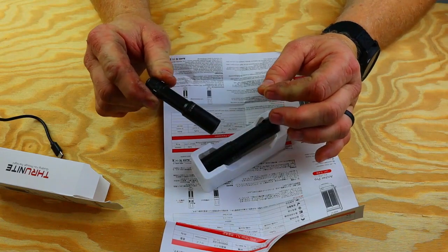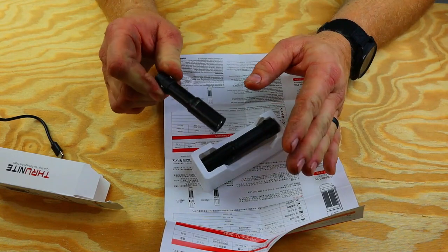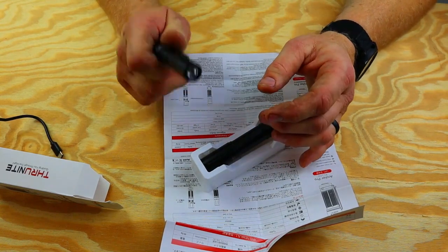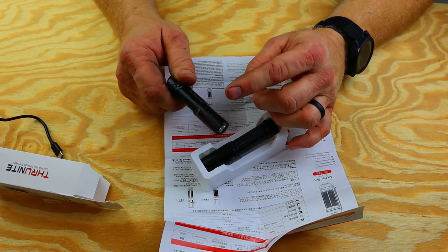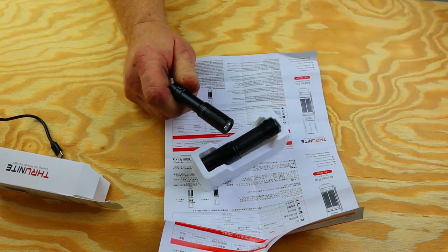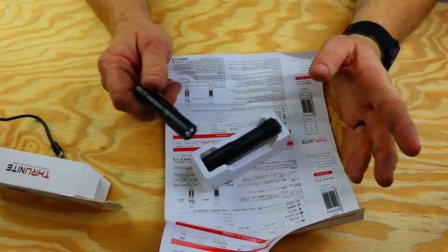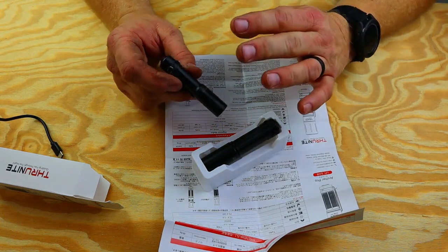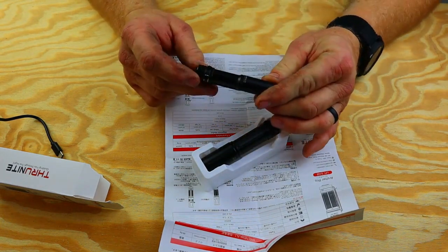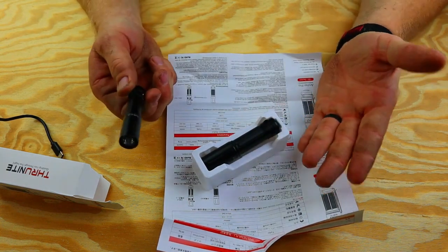Drop me a comment down below if you have any of these ThruNite flashlights — you guys will know what I'm talking about. You don't have to pay a million dollars to get million-dollar quality. I was a huge fan of Olight before, and I still have Olight flashlights — I'm not saying they're bad because I still carry one. But these ThruNite lights are slowly replacing them, and I have not had to buy anything because these things are just that great.